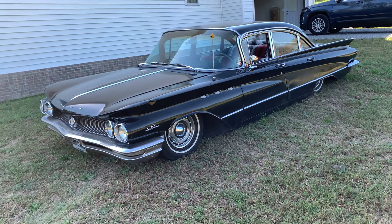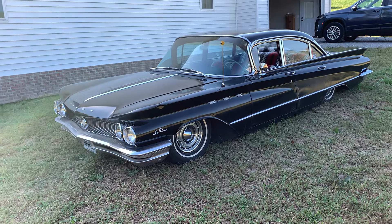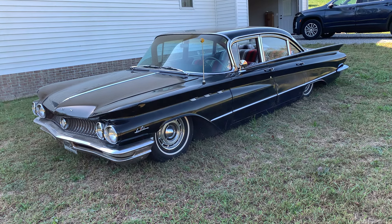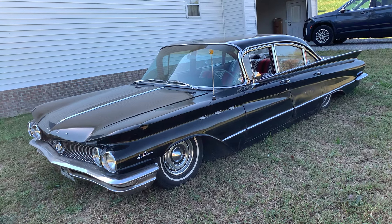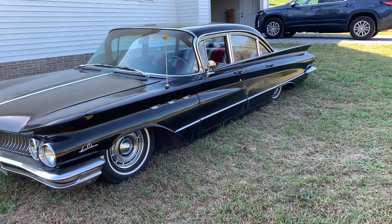After I got it, I nickel-and-dimed little parts to make it more drivable and reliable. The biggest thing I've done to it is the air ride — did all that myself. I'll go over more details of the stuff as we go around the car.